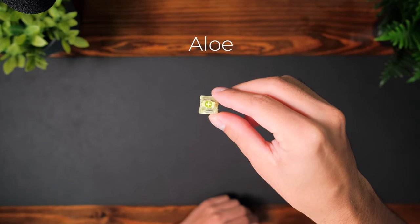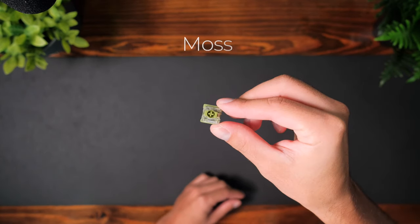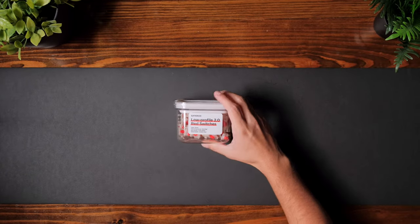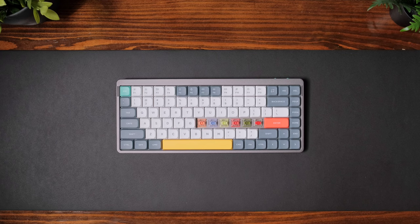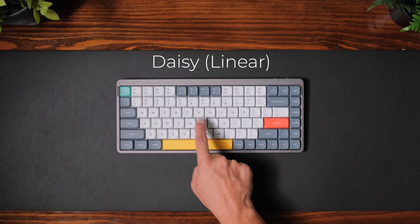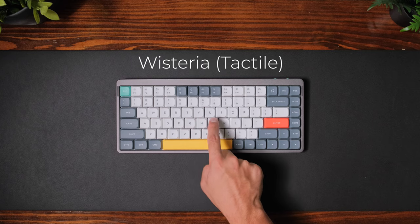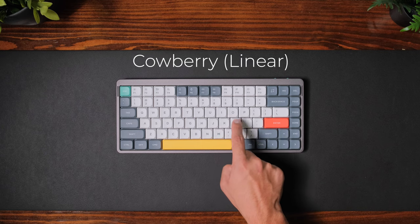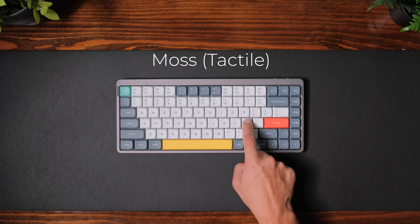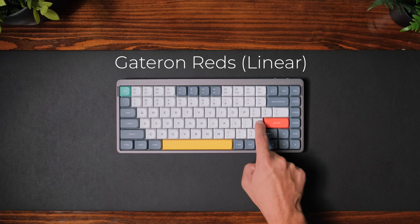I've been pretty impressed with the overall sound and typing experience. The four switches in the box to try out are the Aloe switches, the Cowberry switches, the Moss, and the Wisteria. They also sent out to me a set of Gateron Reds, but this is separate from what comes with the keyboard. Here is how the six switches that I have sound like. I do want to point out that the Cowberry switches are the new version of the daisy switches, so that's what you'll see available if you want to order the keyboard.